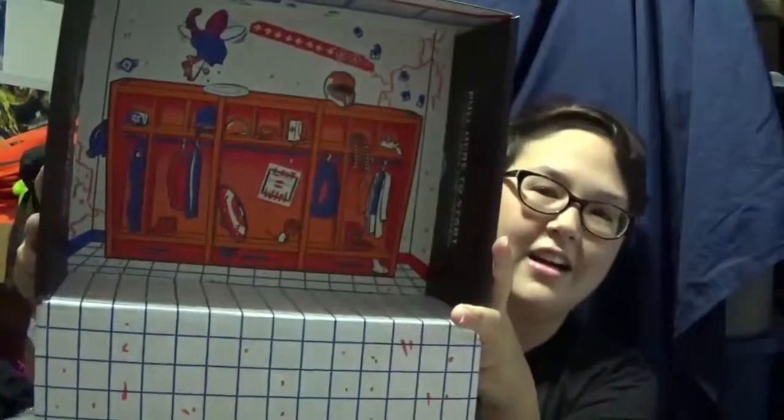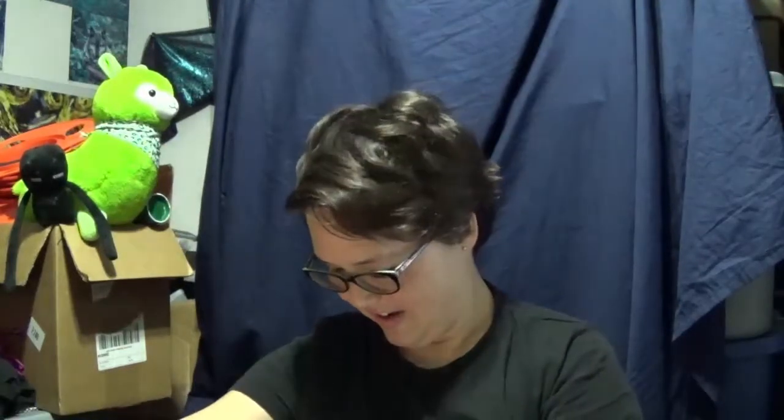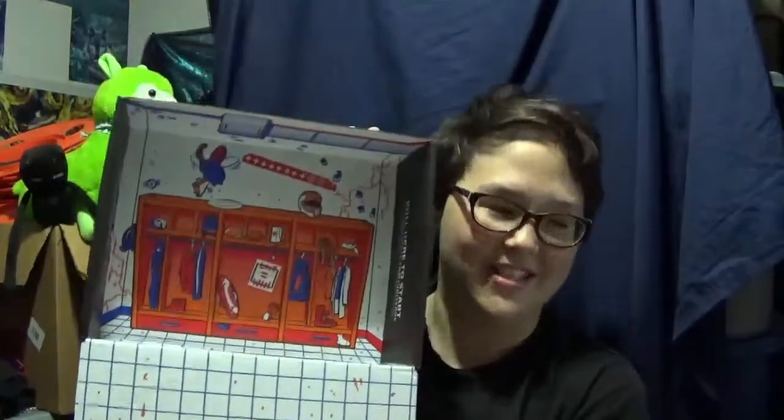The inside is the TF2 locker, with Pyro and everybody's stuff just chillin' about. So you cut there, you cut here, and you flip it inside out. And there's Cat Bug and Power Ranger. It's got all sorts of stuff that represents the box. I love art. Graphic design is my true passion, and this is really cute.